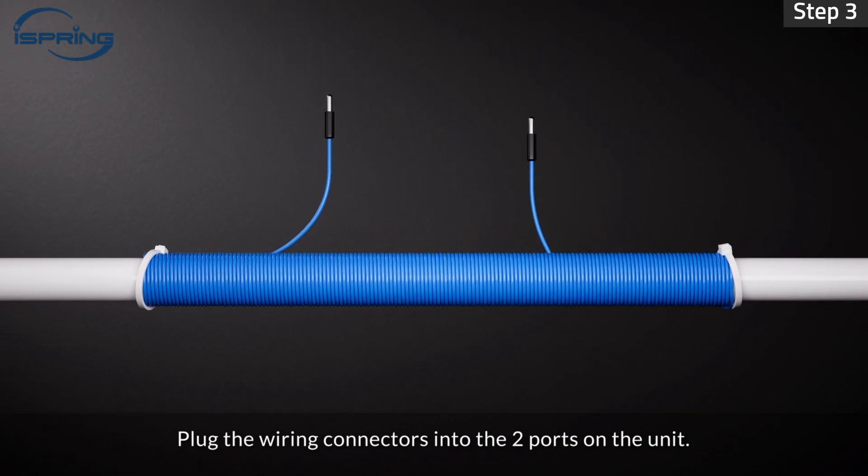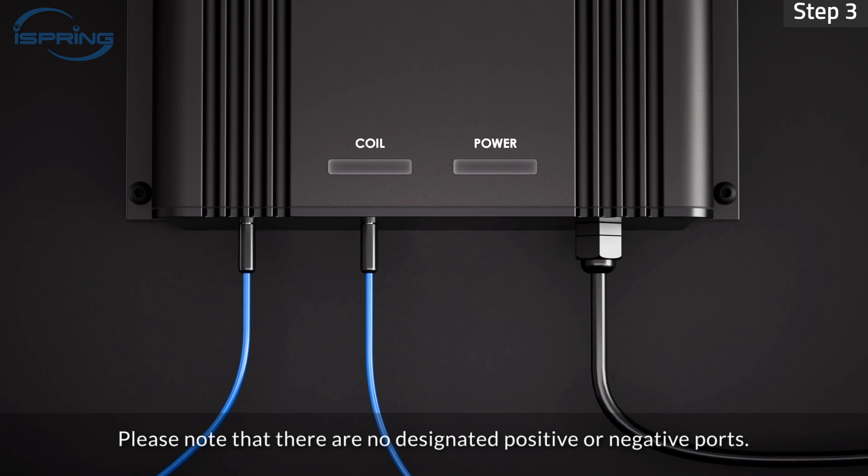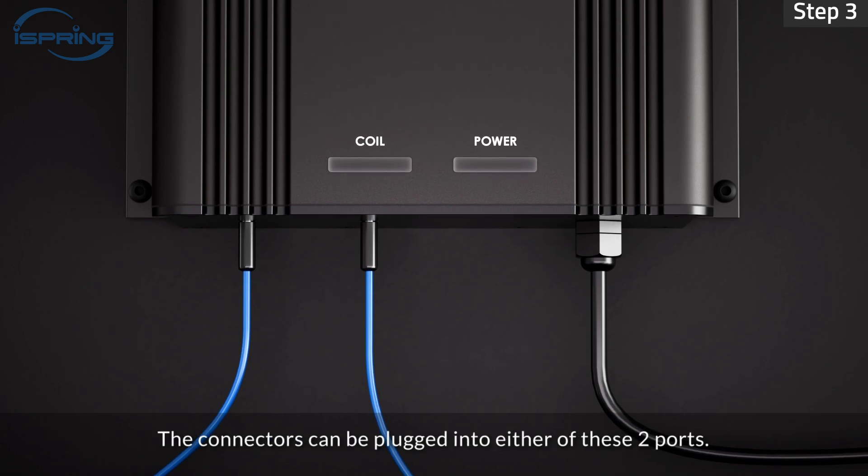Step 3: Plug the wiring connectors into the two ports on the unit. Please note that there are no designated positive or negative ports. The connectors can be plugged into either of these two ports.